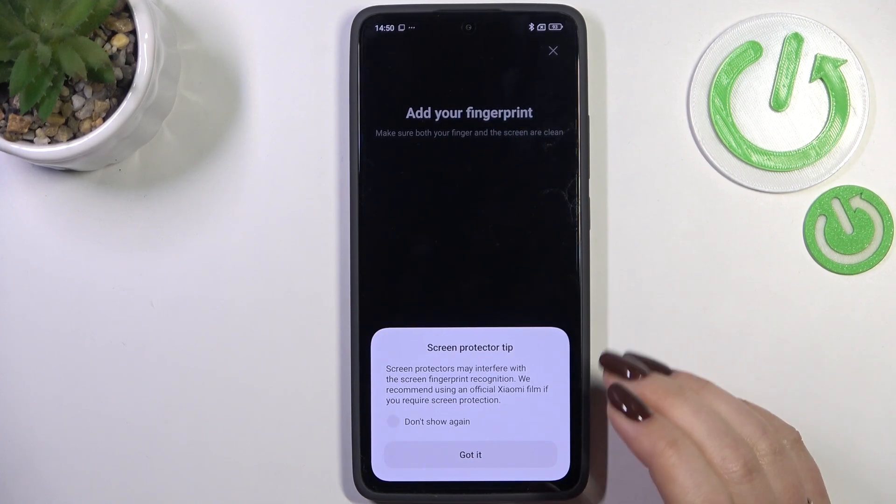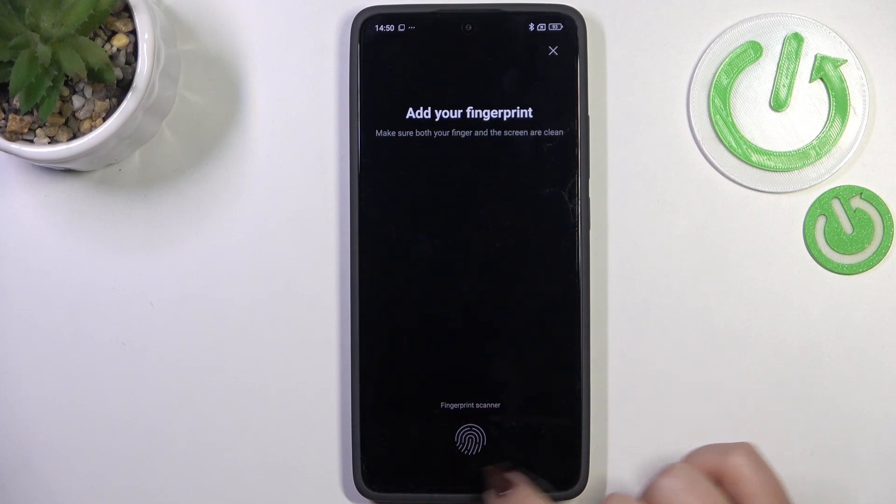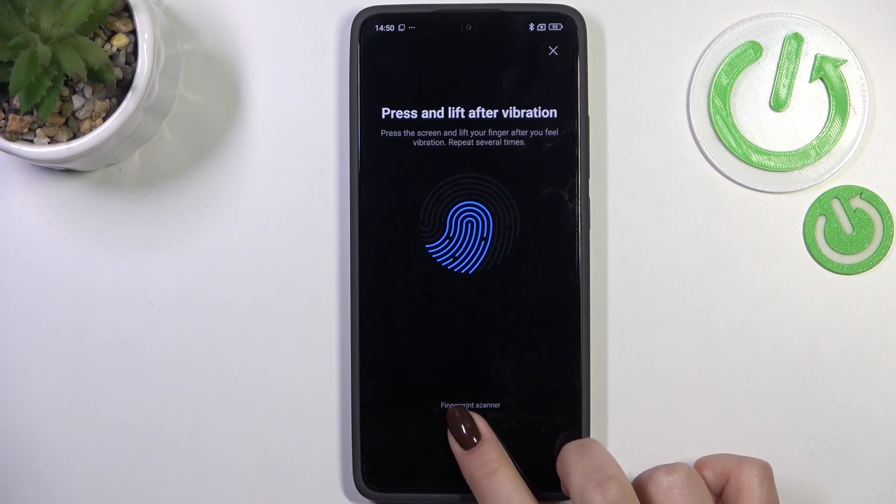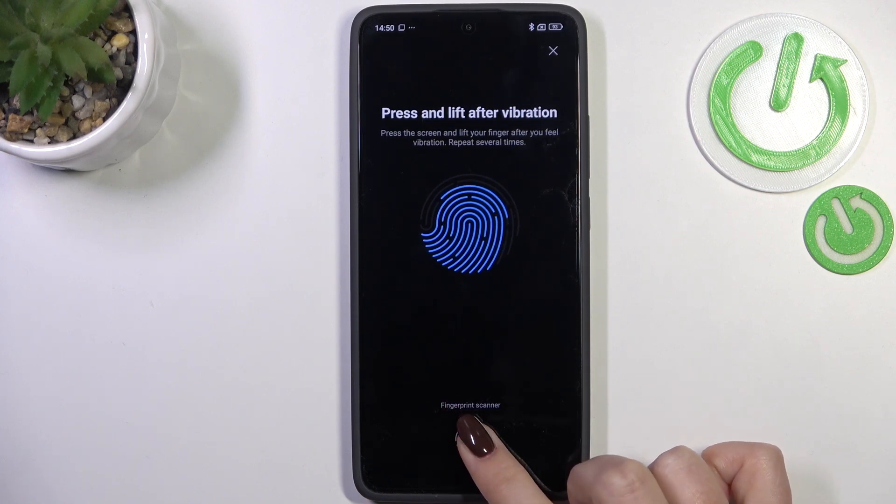Here we've got a screen protector tip: if you have a screen protector it may affect the fingerprint scanner. All you have to do is put your finger on the sensor multiple times in order to add your fingerprint fully, trying to catch every part of it for better recognition.